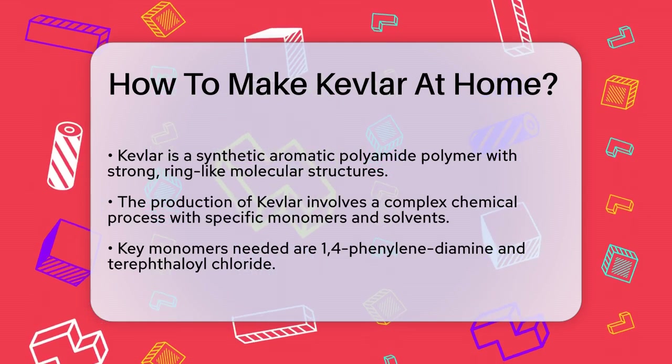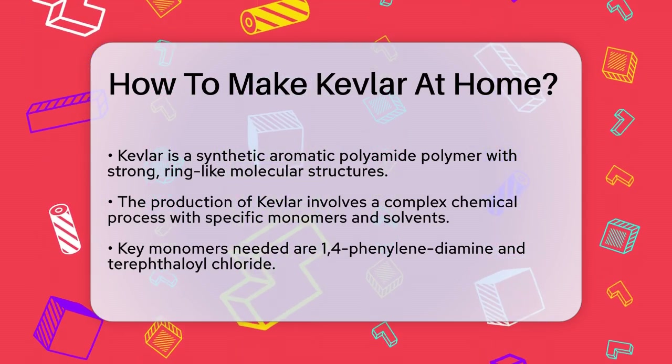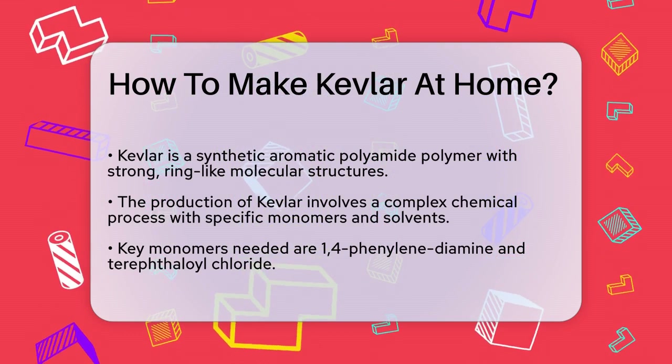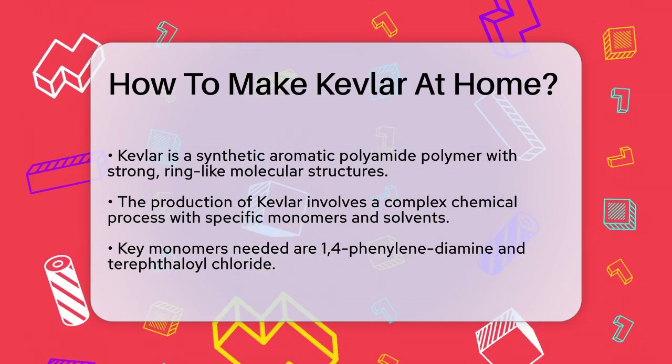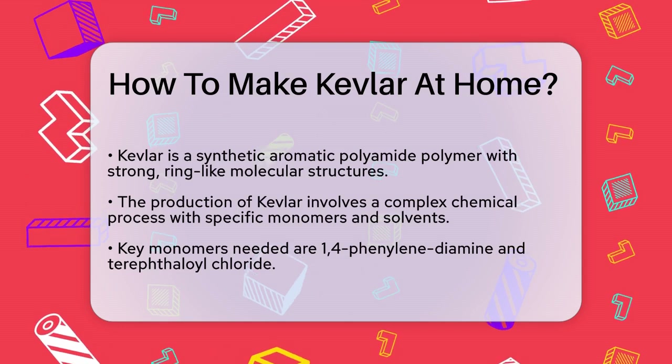First, Kevlar is a synthetic aromatic polyamide polymer, which means it's made from long chains of molecules with strong ring-like structures. This material is produced through a complex chemical process that involves specific monomers and solvents.